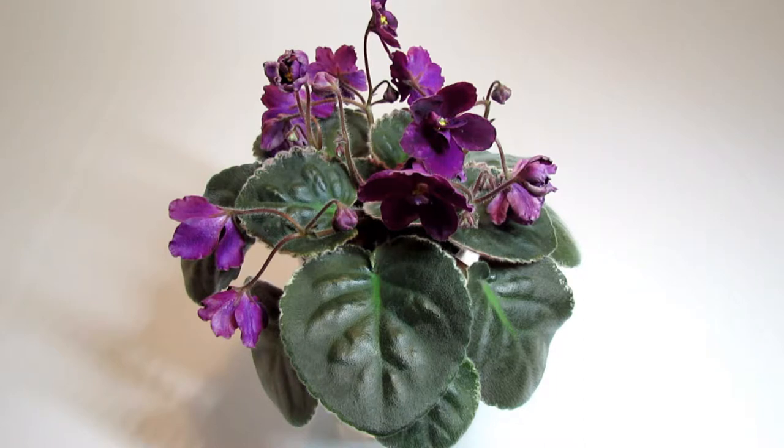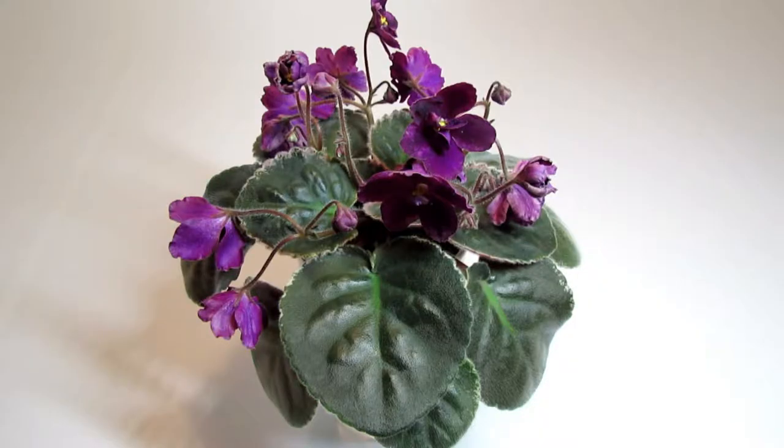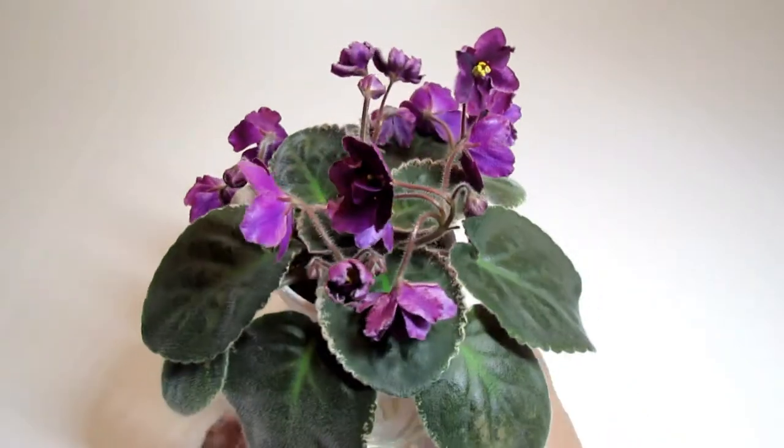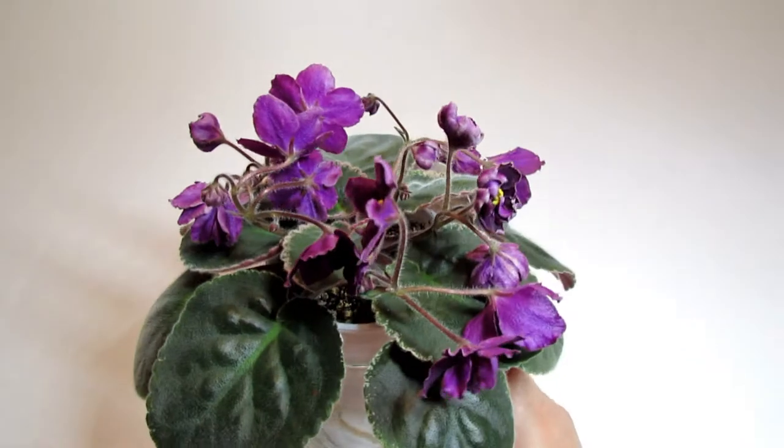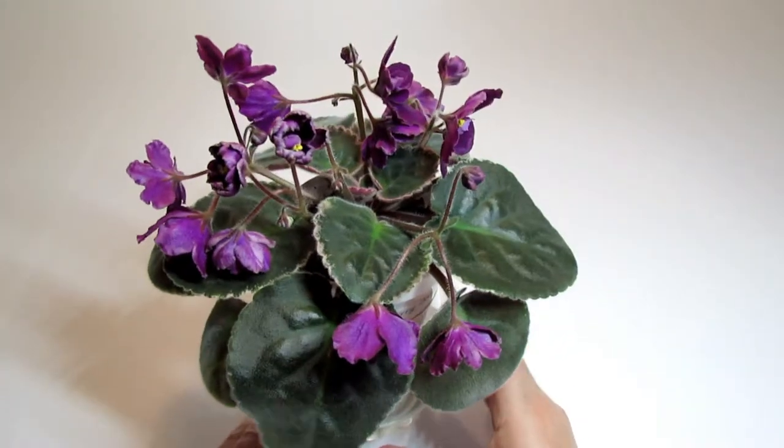And here is what it looked like upon arrival. Now two months later it has already started to bloom, and you can see that it has a lot of bloom buds. So it's rather a generous bloomer — a prolific bloomer.